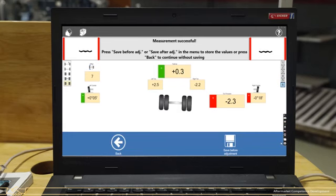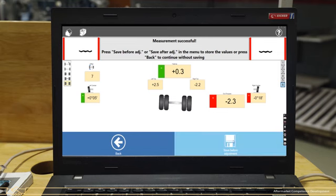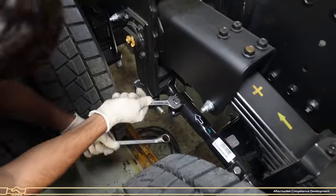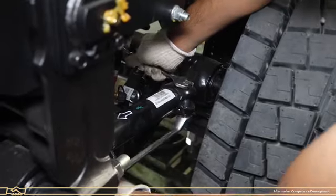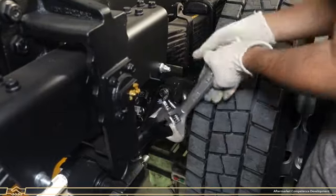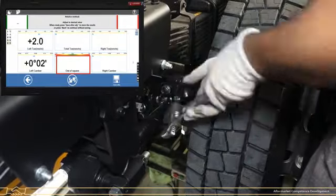If the reading is shown in green color, go to the next axle for alignment checking. If the reading is shown in red color, there is misalignment of the axle. The rear third axle is misaligned and needs to be adjusted from the left side of the vehicle. Click on Save Before Adjustment, then click on Adjust. Loosen the torque rod clamping nuts of the rear dead axle from the left side. Rotate the torque rod to increase the distance of the rear dead axle and simultaneously check the value on screen — it should be under the limit.